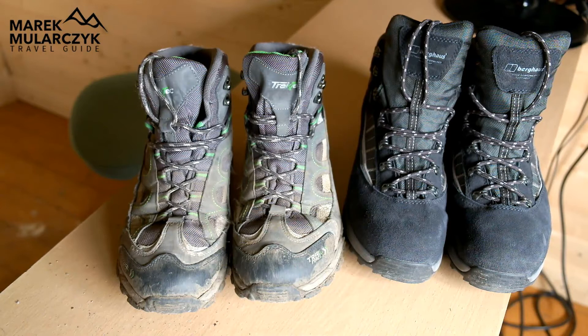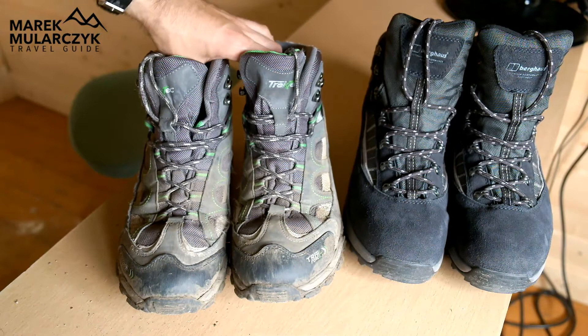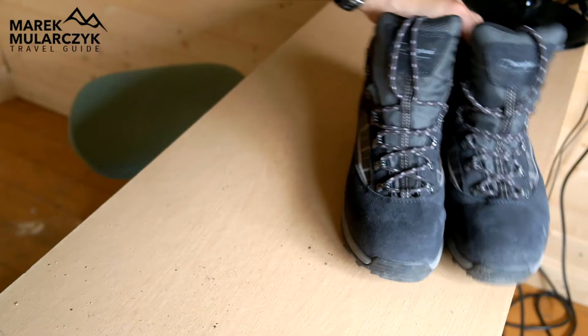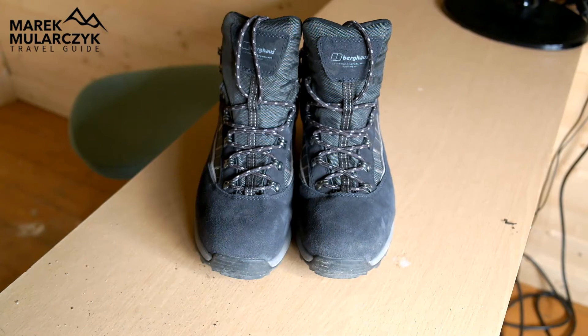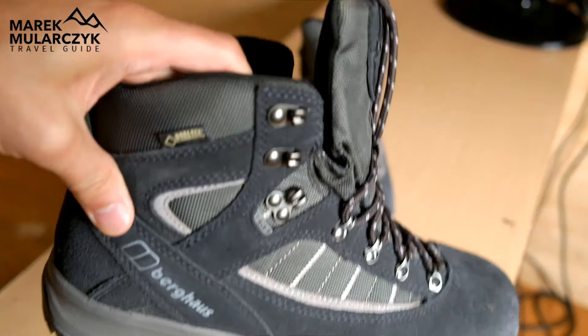Now if you want something more robust, something better, something you can use for years to come, then you want to invest in something that's not just waterproof but really waterproof. So if possible, I would recommend getting boots made from Gore-Tex, like these ones here. This is Gore-Tex — here on the top it says Gore-Tex.